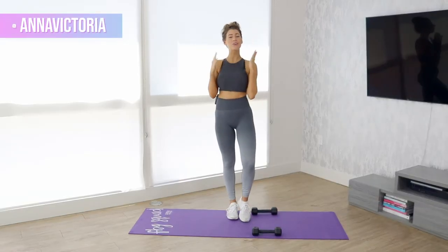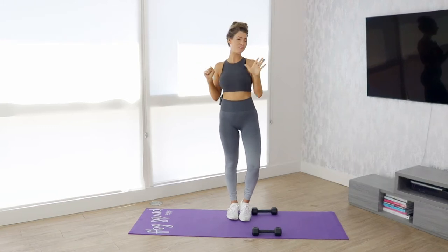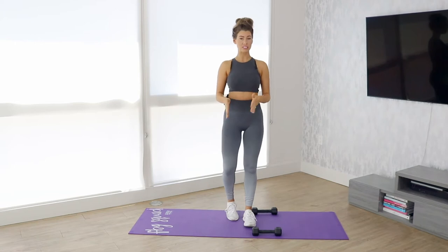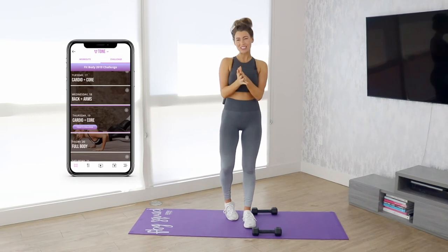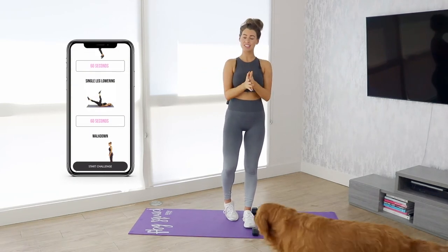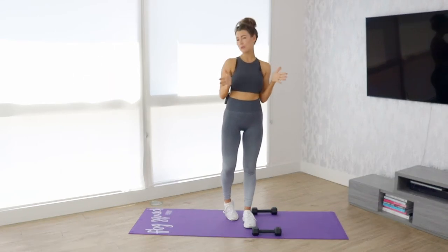Hi guys, welcome back. We are going to do another upper body back and arms quick five-minute challenge workout, and I'm going to be going over all the moves in today's challenge as well as any alternatives or modifications for you. Don't forget to go to the Fit Body app to crush your workout as soon as this video is done. If you haven't joined us already, head to the description to get one month free — there'll be a promo code there for you.